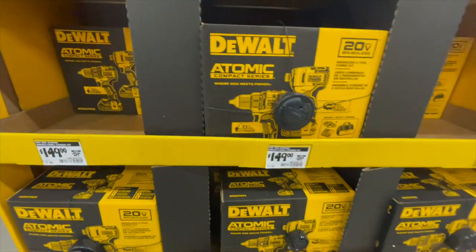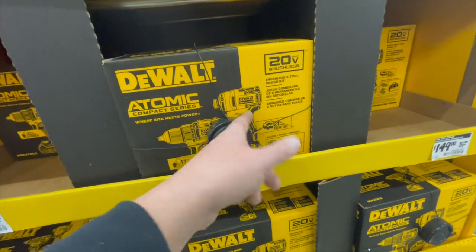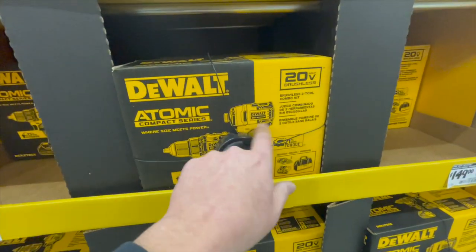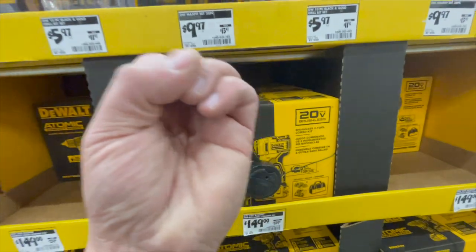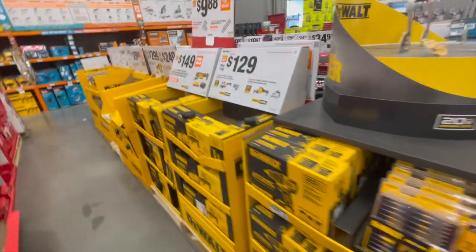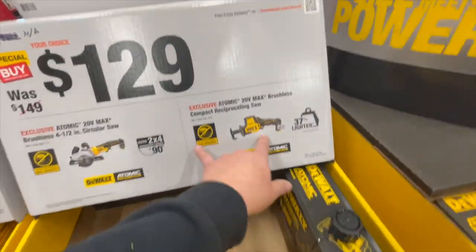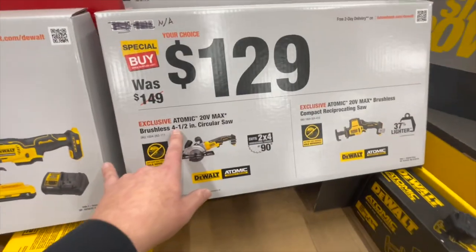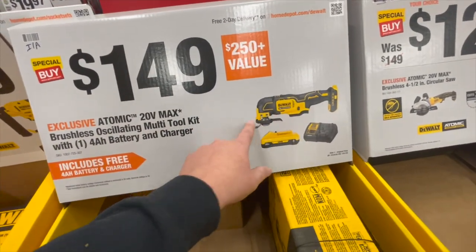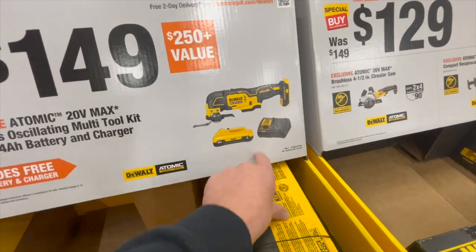This version of the Atomic impact driver is all right, but it's variable trigger only. The compact Atomic drill driver is amazing for what it is. For $129, you can get either the Atomic single-hand reciprocating saw or the four-and-a-half-inch circular saw, or you can get the brushless non-XR multi-tool with a four-amp-hour battery and charger.